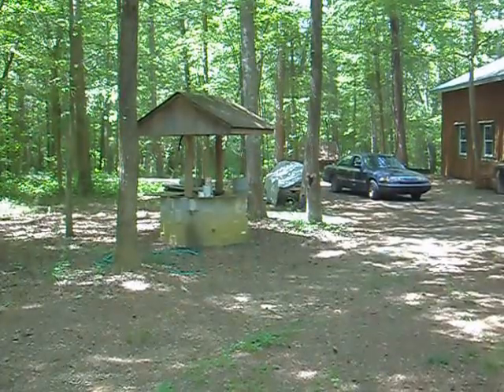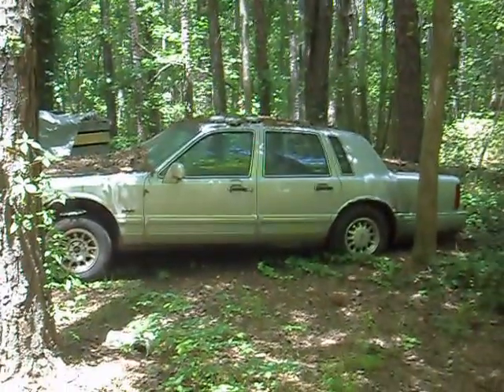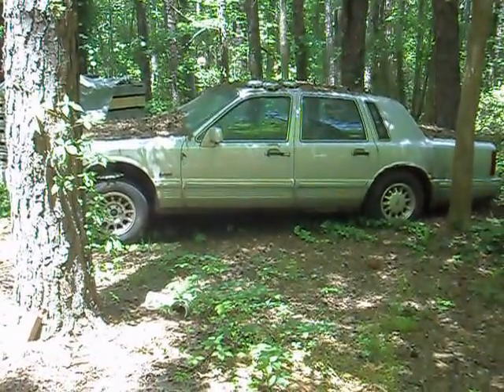I'll give you a walking introduction to the shop. Here's my driveway, there's my well — it's a real well, that's where my water comes from. I got the old Lincoln rusted out, but I still got her for parts because it doesn't burn any oil, but it's too rusty to have inspected. It's just, you know, Buffalo winters. I'll take you into the shop, the walking tour.